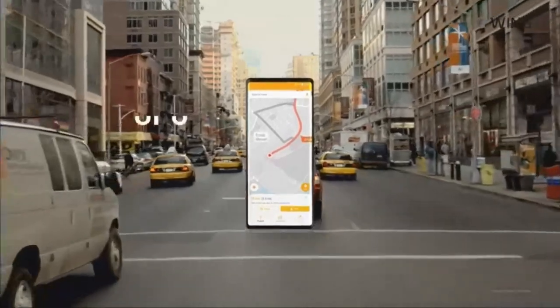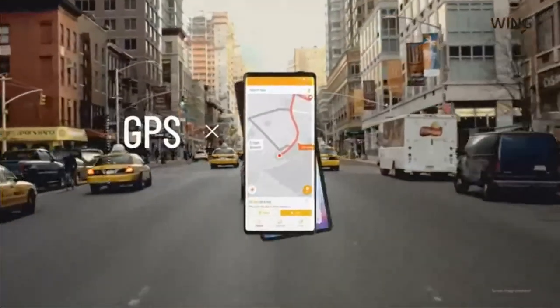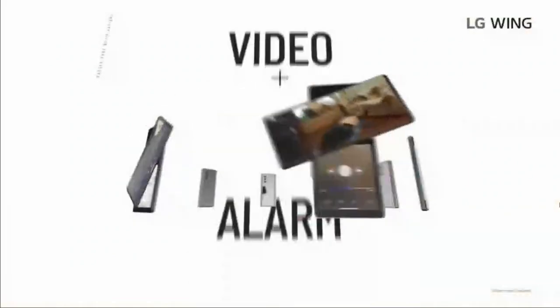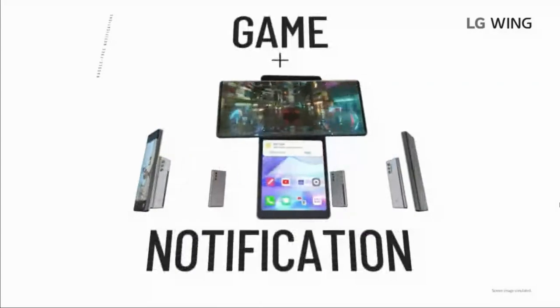Another problem this dual-screen setup solves is when you're using your phone for GPS and then you get a call. Now you have the GPS on the main screen and the call on the second screen. No screen interfered, no wrong turn. Main screen for your main task, and the second screen for your calls, messages, and notifications.